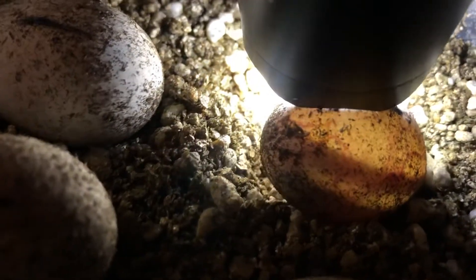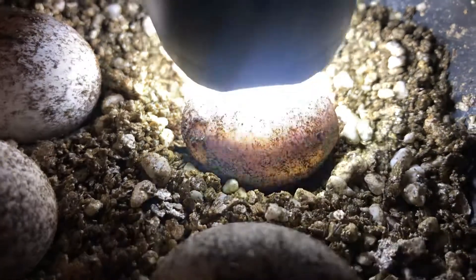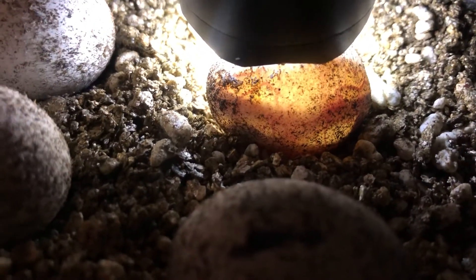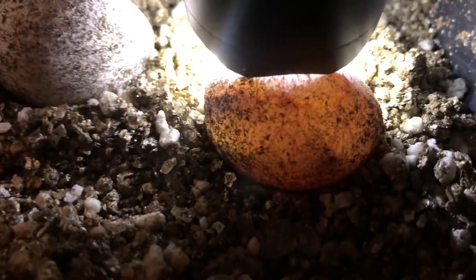This one was pretty active a minute ago. Just by moving them the first time — you see that move? So I think they're kind of stirred up or whatever you want to call it. I moved them and moved the container out to look at them. I don't know how often they sit there and move in the egg. But anyways, that's how you candle reptile eggs. I believe these are the bakery eggs for the 2021 season, so stay tuned.